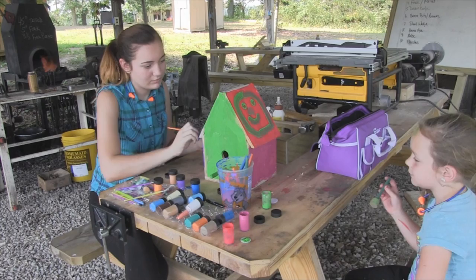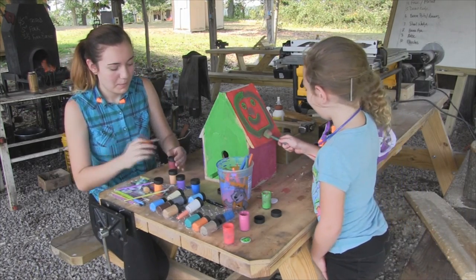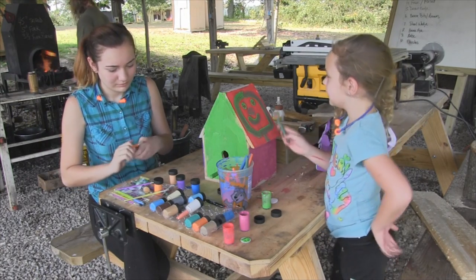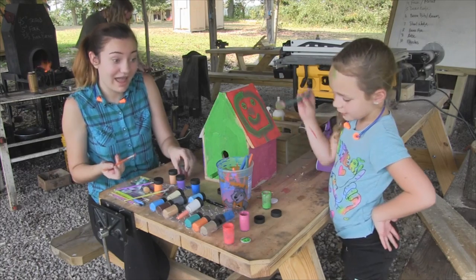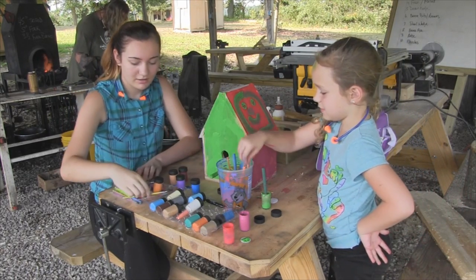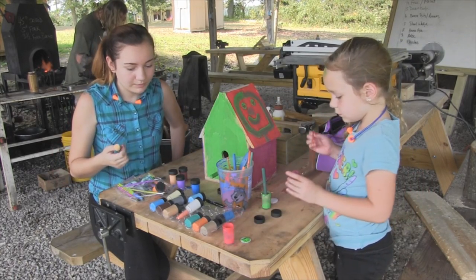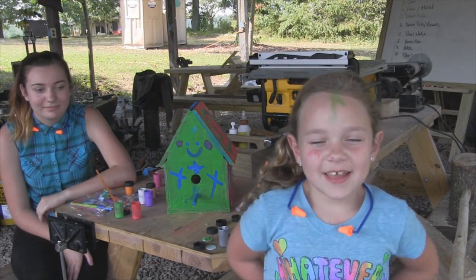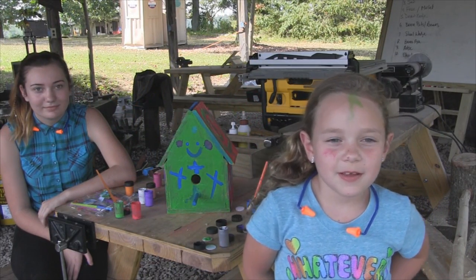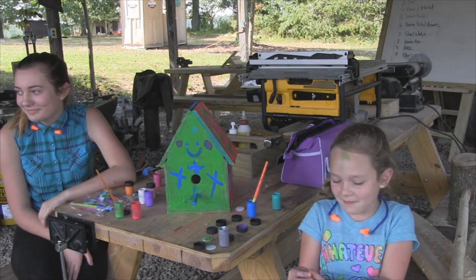You have a face on your papaw's birdhouse — a smiley face! My name is Layla and this is my cousin Annabelle, and we painted a birdhouse for papaw.